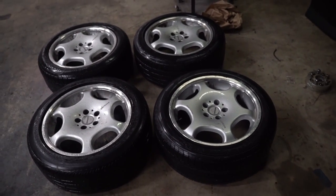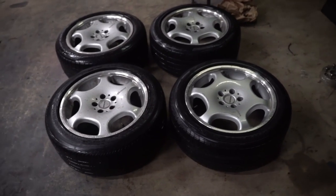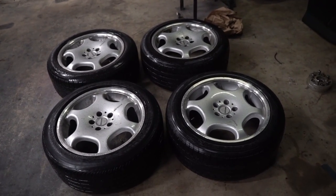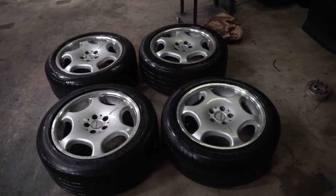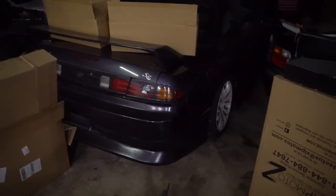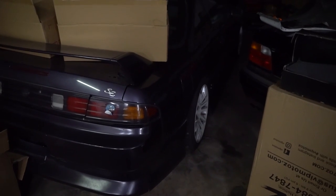I literally hit the dude up right away, and they were super cheap too, which blew my mind. Like I said, I'm gonna get these things chrome or polished — whatever the guy wants to do, they're just gonna be super shiny. Mirror finish, hopefully. This thing's gonna be boosted and on some hot boy wheels.